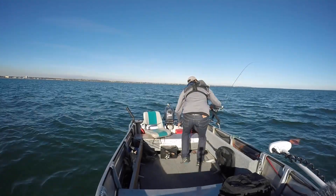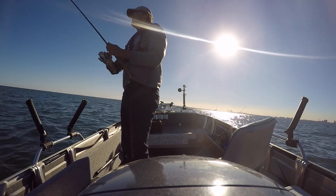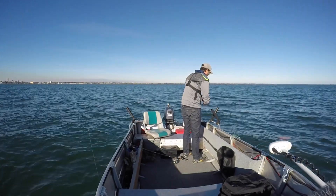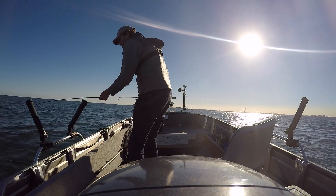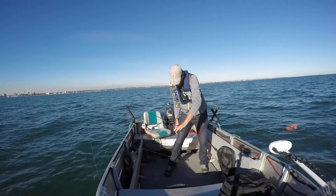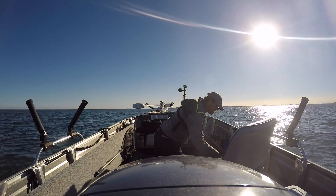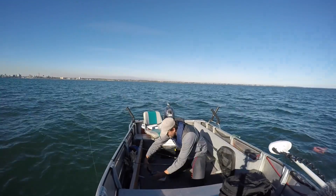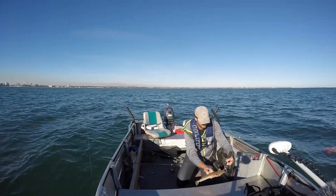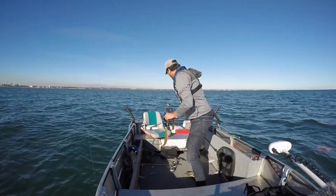Oh boy! Got one! Yep! All right! I think it's a decent fish too. Oh yeah, beautiful flathead. Nice fish. Perfect fish. That's just what we needed. It's not huge, but big enough. Thirty-six centimetres — perfect eating size.